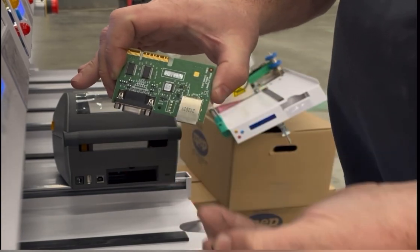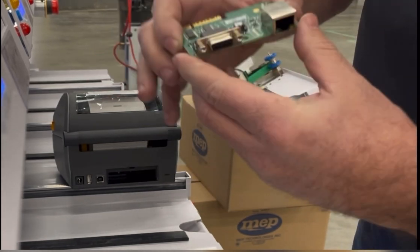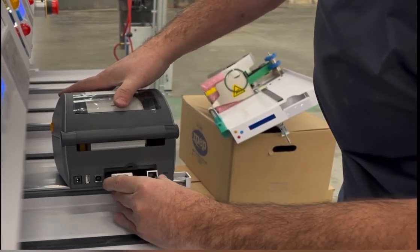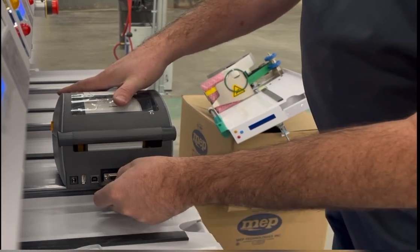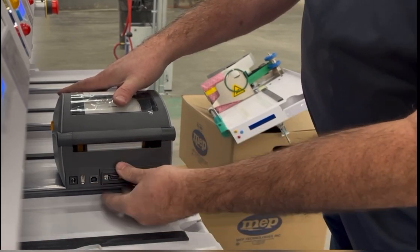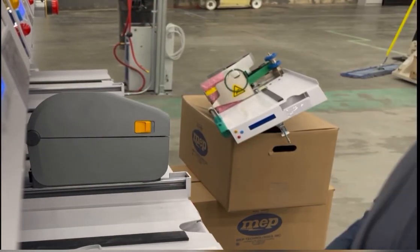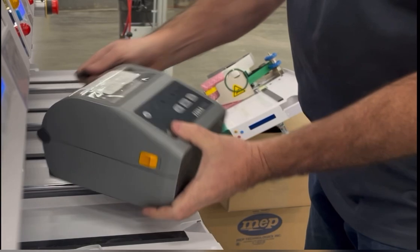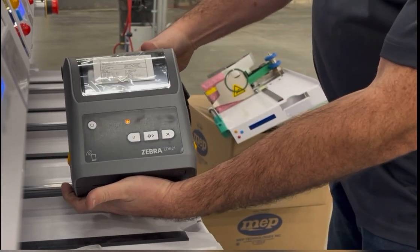We're going to pull this pin and set it to the default on. We're going to stick it back in, seat it all the way. Now this door should fit in. Now when we plug it back in, your printer automatically turns on.